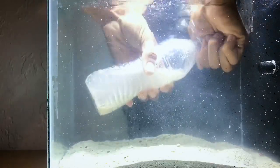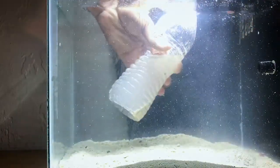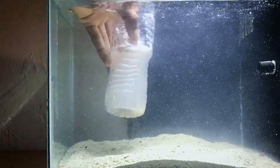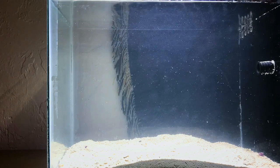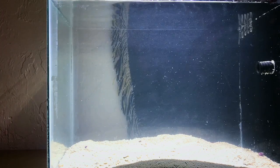Once you get almost all of your sand out, go ahead and close that cap and lock the rest of that residue inside the bottle, because that's what makes your tank messy and cloudy. After a couple minutes your tank should look clear and you're good to go — and that's how you add sand to your tank the mess-free way.